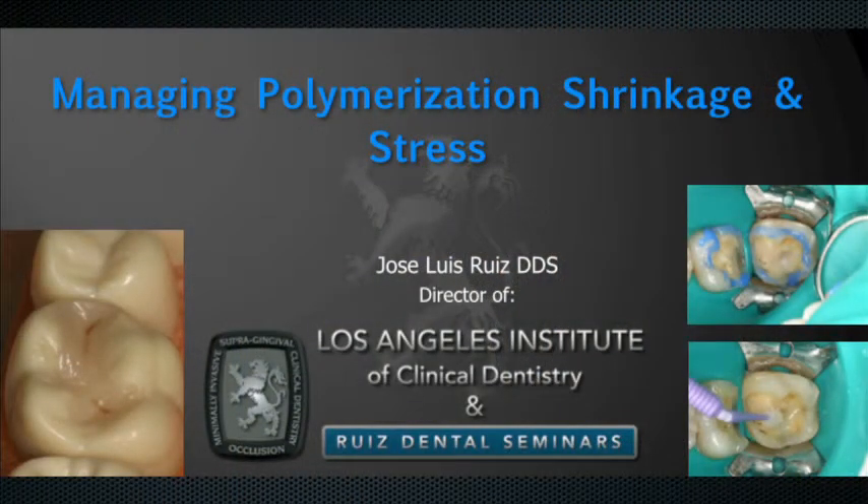We all know that composites shrink from three to five percent, and without managing the polymerization shrinkage and stress, it could end up causing post-op sensitivity, it could cause open margins, crack enamel, and other problems. So managing this stress and polymerization shrinkage is very important.